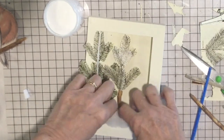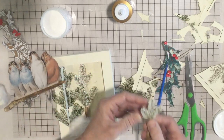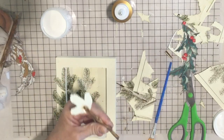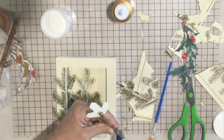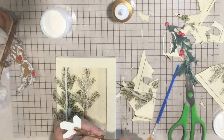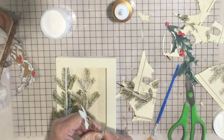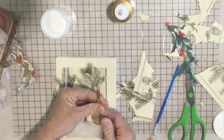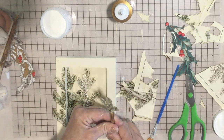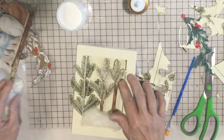I put that in, cut another little sprig, and I'm going to attach it with one more little piece of stick. When you're doing this you can decide what elements you really like and what you want to do. I'm just giving you some ideas of taking these cute little boxes and adding different elements to come up with a fun, unique piece of art. You can see the different layers there.